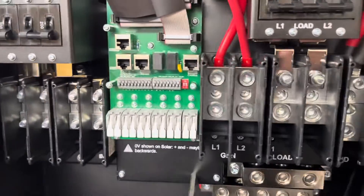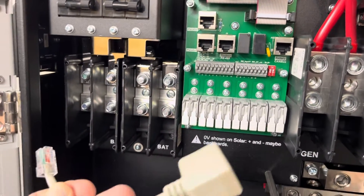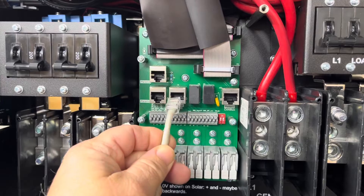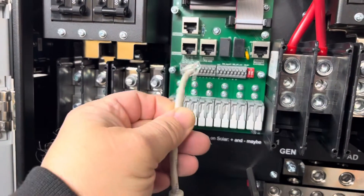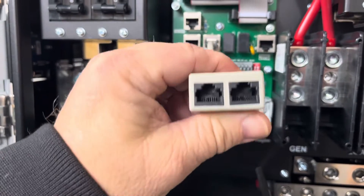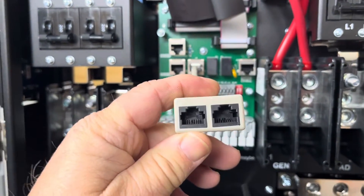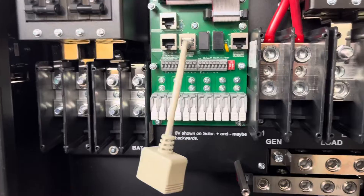I'm going to try to connect Solar Assistant to this system, and that's going to require the use of a splitter — at least according to the Solar Assistant website. I don't know yet which port is going to tie into the battery, but whichever one it is I'll be installing this splitter. It's actually a duplicator — it duplicates the RS485 port pin-for-pin. This is not an ethernet duplicator; those won't work because they're different. This is a pure pin-for-pin duplication. We'll see how that works.